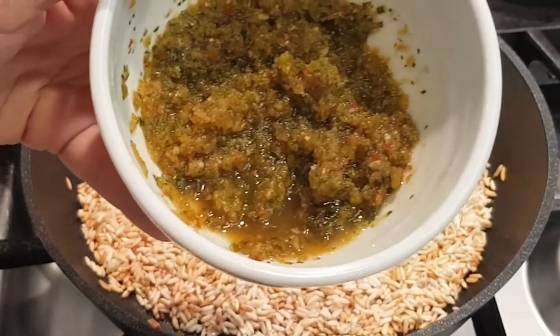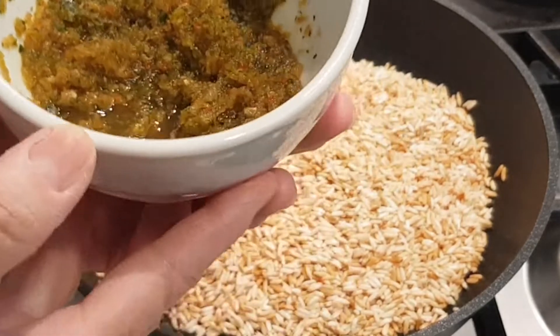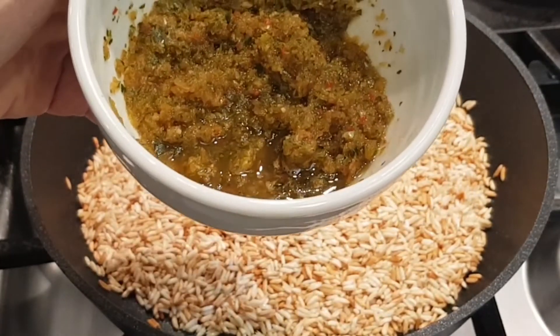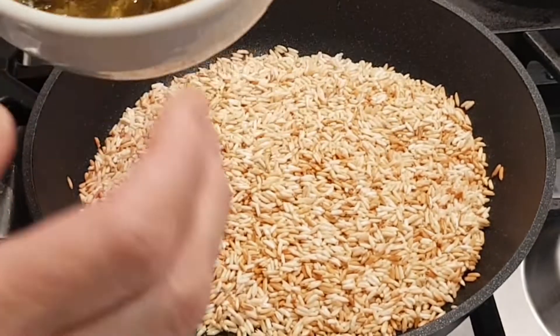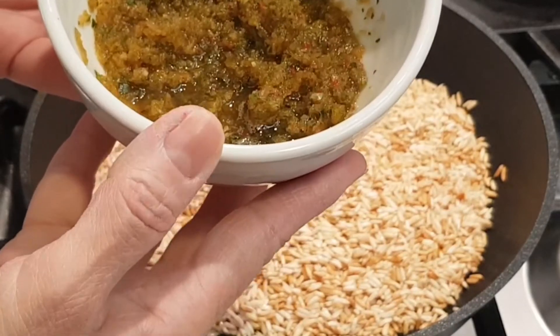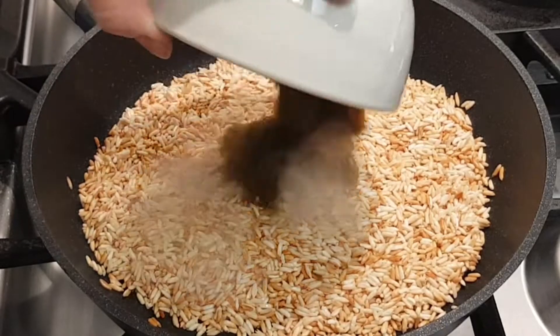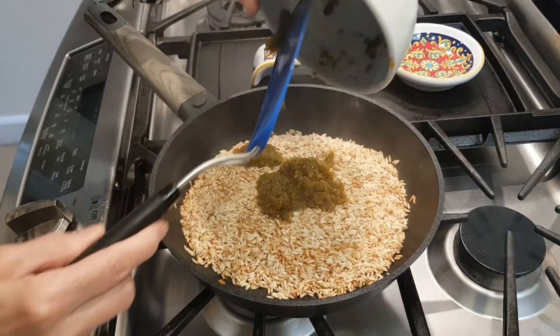This right here is called sofrito. You can find it at the market in a jar. I make it, bag it up, and put it in the freezer and take it out accordingly. It has lots of good things in it — onion, garlic, bell peppers, cilantro, various things — and I'm going to add some of this to my rice. This rice has a Puerto Rican feel to it.